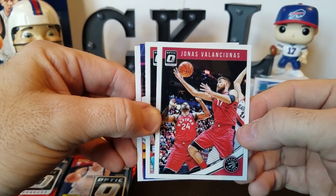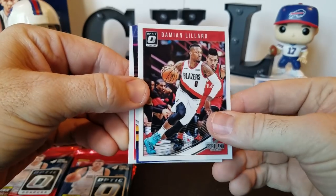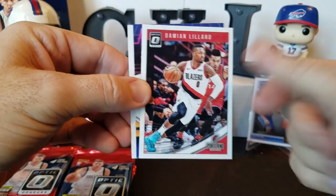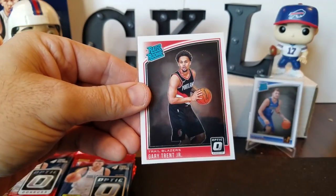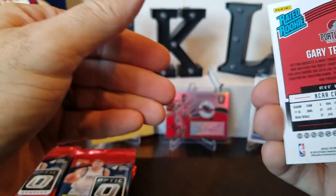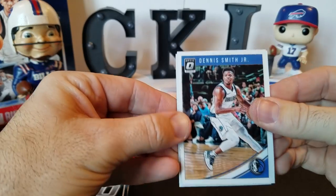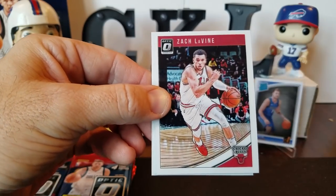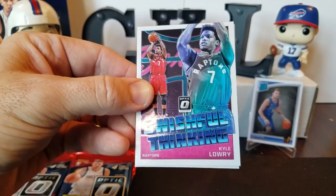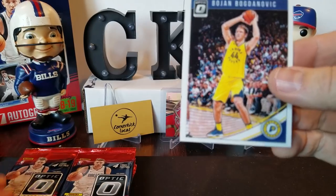Some of this stuff is really good looking. Jonas — Vonleh or something like that — Damian Lillard. If we get back to the football, hit that little subscribe button down there. Damian Lillard, Allen Iverson all hearts. And Gary Trent Jr. rated rookie. Dennis Smith Jr. making a nice dynamic duo with Luca. Zach LaVine, Kyle Lowry, swishful thinking insert, and Bogdanovic.